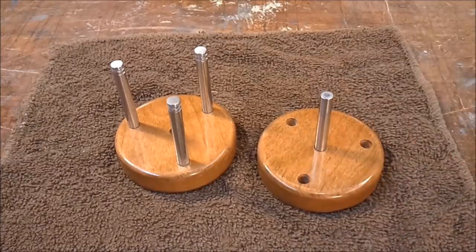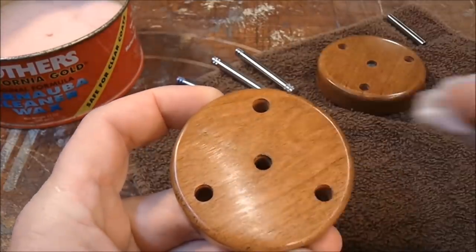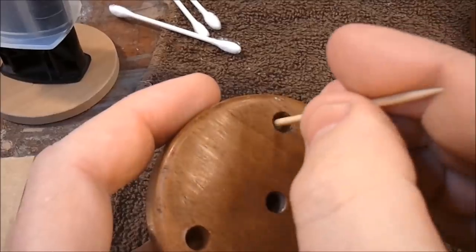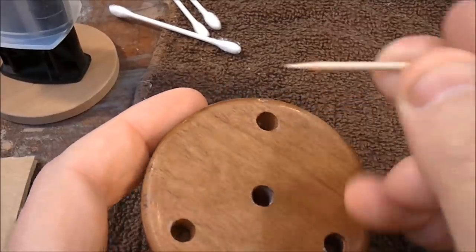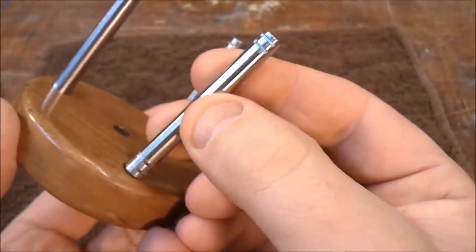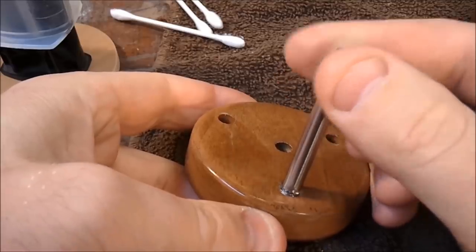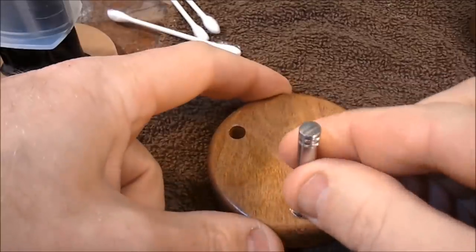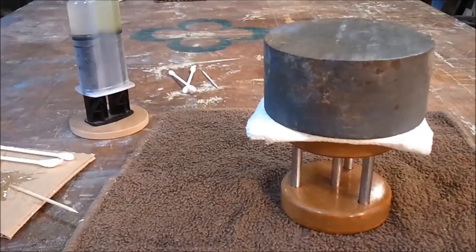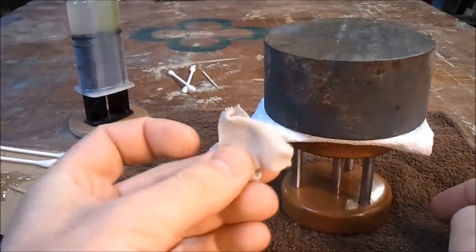Now I'm just about ready to put it all together. I expect there to be some squeeze out from the epoxy, so I'm applying some car wax in the hopes that it'll create a barrier that'll help keep the epoxy from bonding to the finished wood. In order to ensure the strongest possible bond, I put a few superficial hacksaw cuts on the tops and bottoms of these posts. I'm only doing one half at a time so that I don't have to rush, and it's fairly easy to remove any squeeze out with a rag that has some car wax on it.